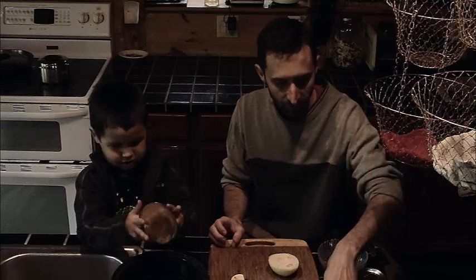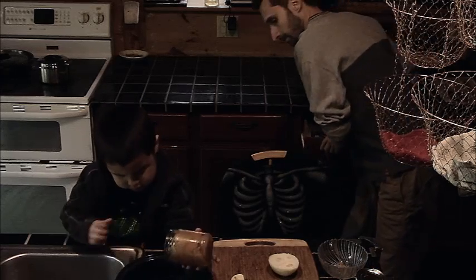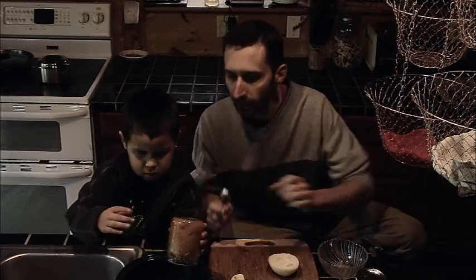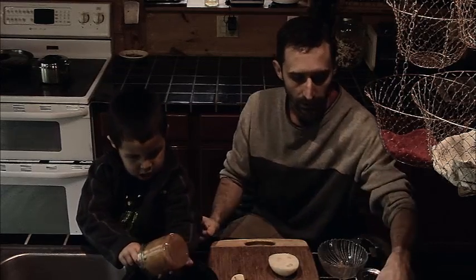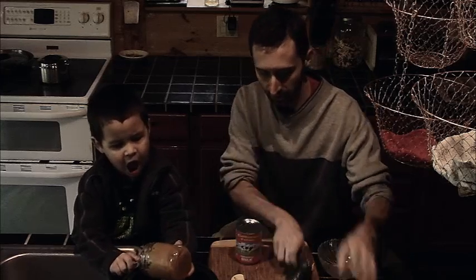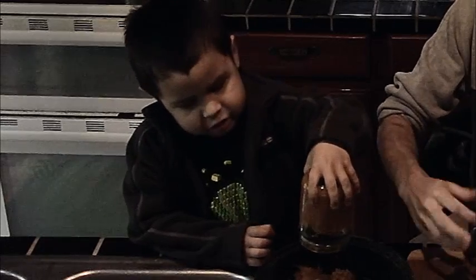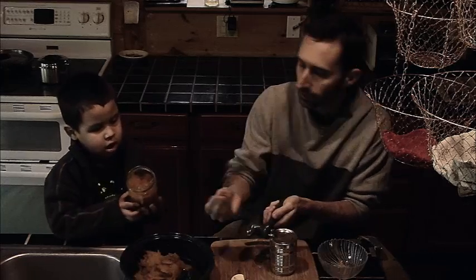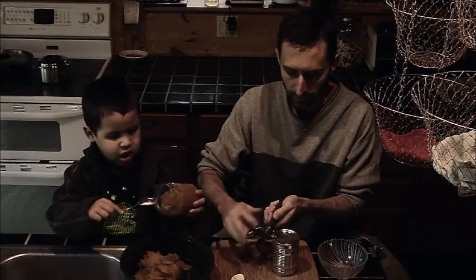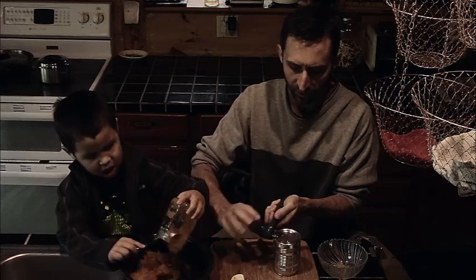The first thing we're going to do is put the pumpkin in the pot. Go ahead and dump that in — we may need a scoop. I'm going to open up the can of condensed milk. Note: this is not condensed evaporated milk. I'll open up the milk — all right, where's the spoon? Oh yeah, you put it there.